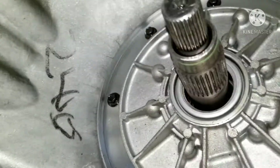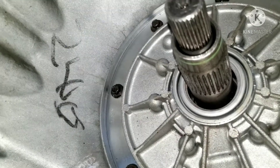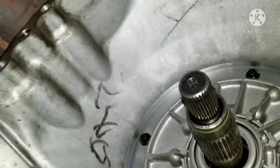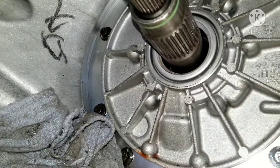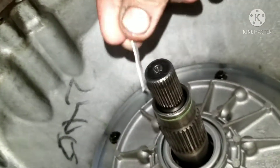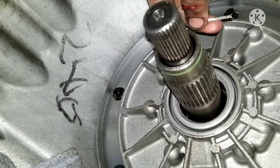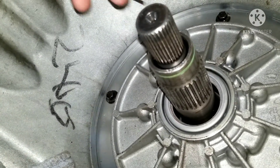This is a pretty major thing you want to do, because if you don't clean out the metal shavings — like this big piece here, this is just one piece — you could have hundreds of pieces in there or inside your torque converter just making a mess.